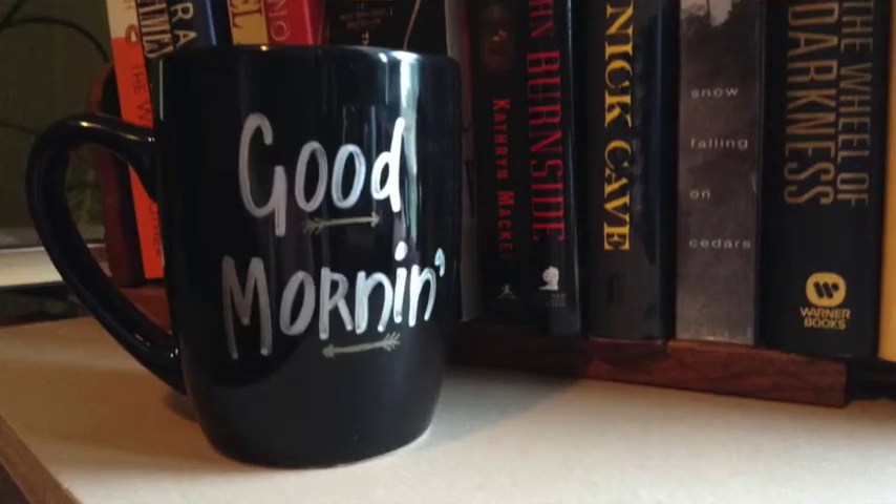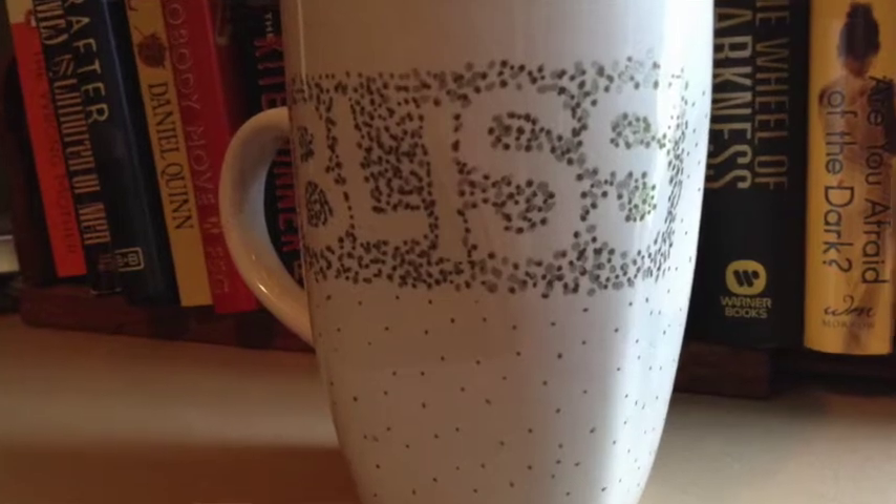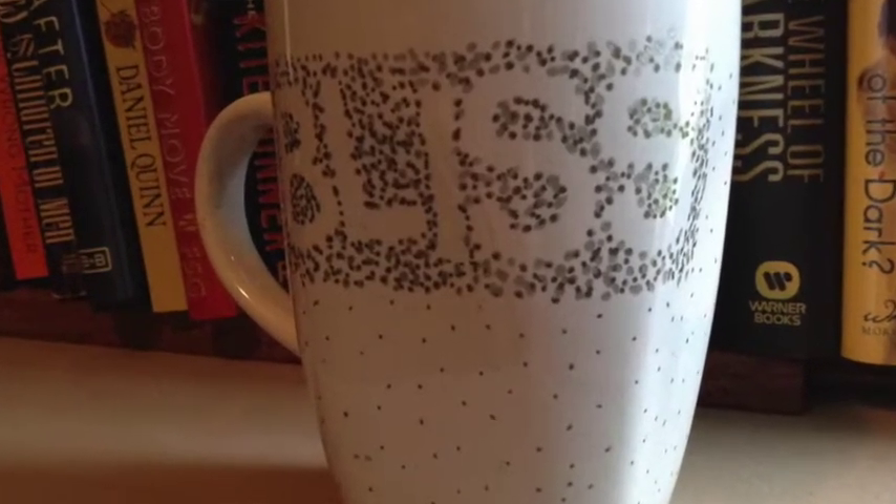Okay now back to our project. I am sure that you guys have seen tons of different do it yourself sharpie mugs all over the internet and I thought we would give it a try. I found several different sources all over the internet all giving their opinion of the medium to use and the correct bake time so we are going to give one of them a whirl.